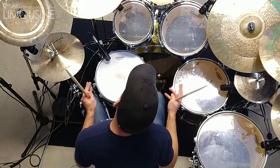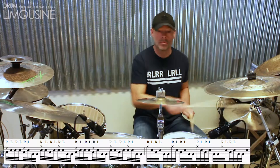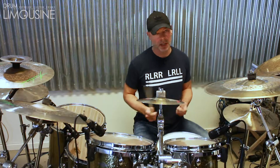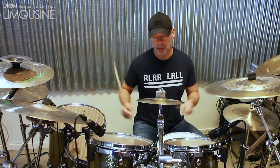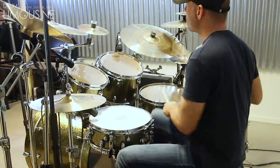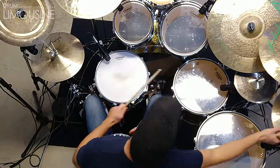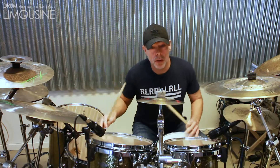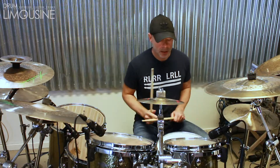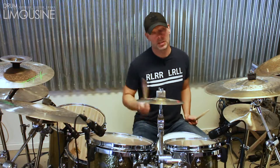So that's the groove in its entirety. You can of course also add some classic gospel chops-style things and whatever else you have in your catalog. I hope that was useful — otherwise, see you next time.